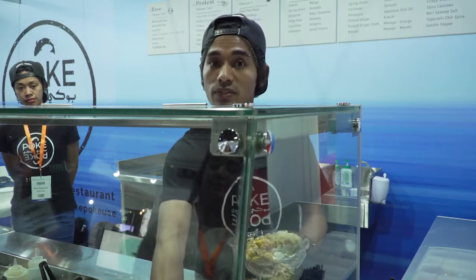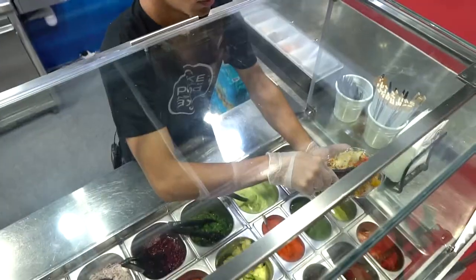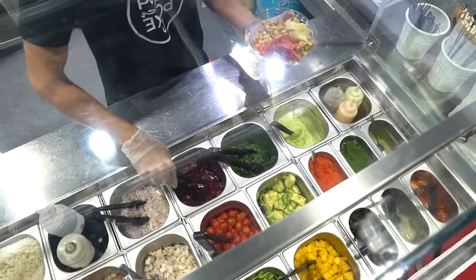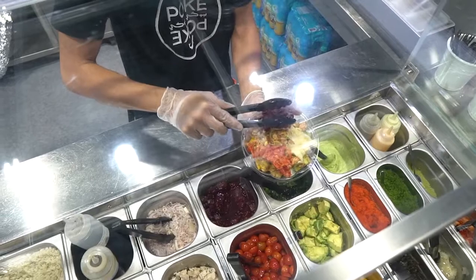Let's add a tiny hint of kimchi for that spicy, sour element to it. Then let's do some beetroot that has got sesame on it — it's going to be slightly sweet because of honey, but it has all the lovely qualities of beetroot and sesame as well.